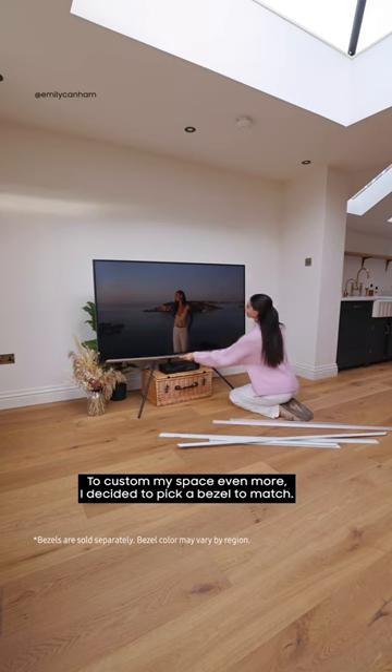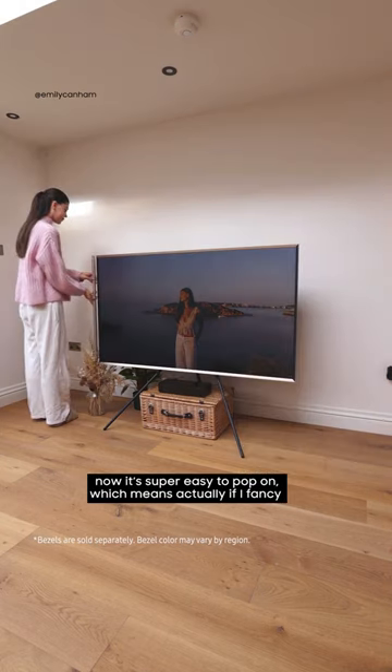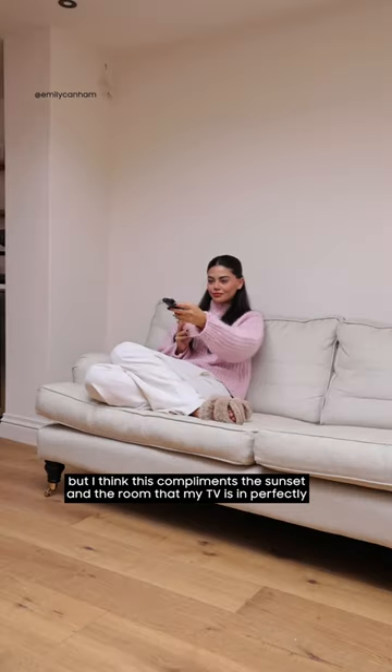To customize my space even more, I decided to pick a bezel to match. I ended up going for this color here, which is sand gold. It's super easy to pop on, which means if I fancy I can change it up and put a different color on, but I think this complements the sunset and the room that my TV is in perfectly.